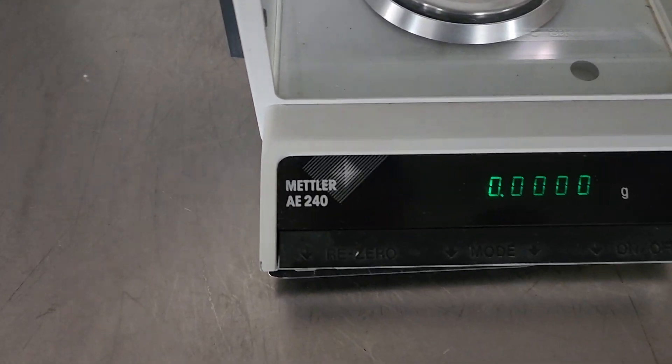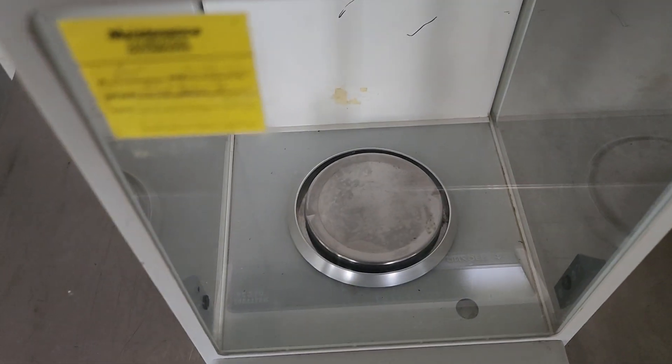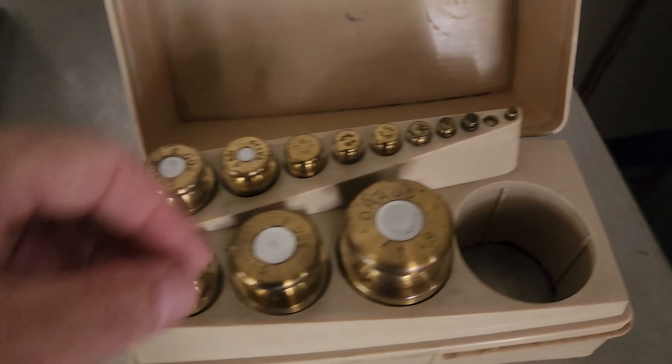This is a Mettler AE240S. Right now I've got it zeroed. I've got my weight set here.